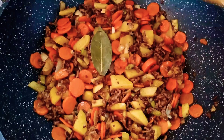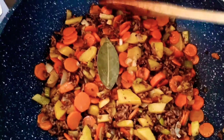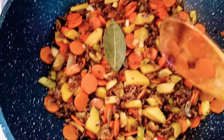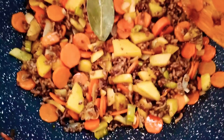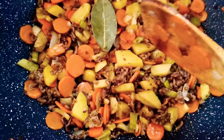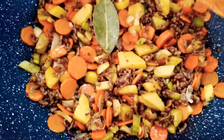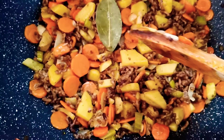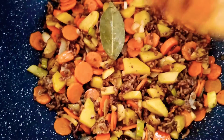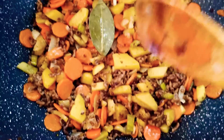Hi guys, I have here my recipe for today. This is sautéed vegetables — carrots and potatoes. First I sauté the garlic and onions in the hot oil, followed by bay leaves in order to give aroma to the food.